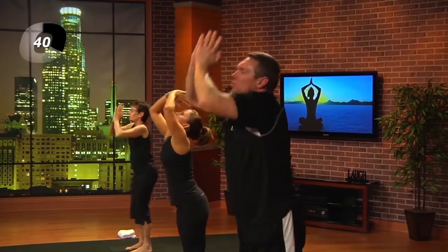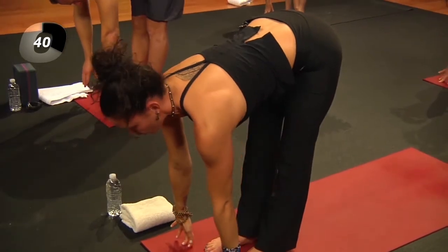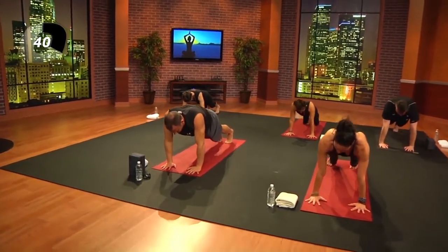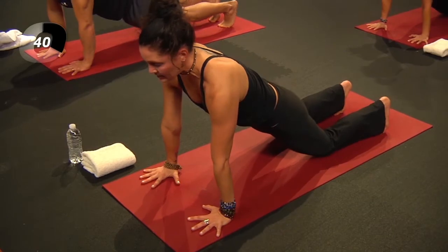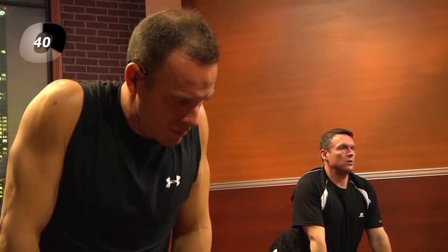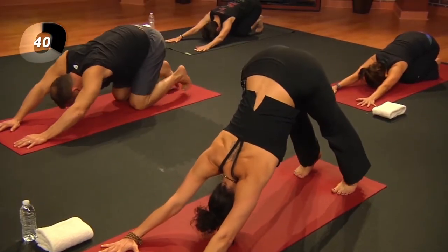Inhale, arms lift; exhale and fold. Inhale, lengthen halfway. This time ground the hands, spread the fingers wide, and step your feet back into a plank — pause. We've already been here before, so re-acclimate the body to this shape. Take an inhale, press through the hands and feet. Lower the knees, exhale, slowly lower the body down for your modified chaturanga. Inhale, uncurl the toes, lift up into cobra pose. Curl the toes, exhale, child's pose first — then lift the hips into downward facing dog.